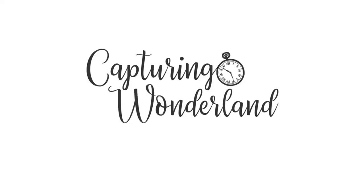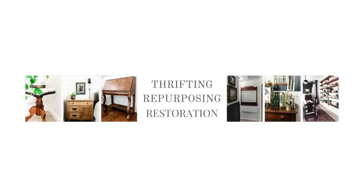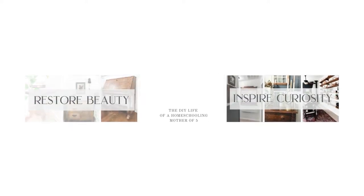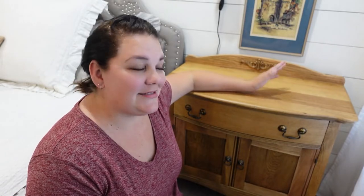Hey guys, welcome back to my channel. If you are new here, my name is Julie and I am the author of the blog capturingwinterland.com. I finished my second washstand slash bedside table here in my master bedroom, finally. I put off the project for a bit simply because there was about a billion things on my to-do list, but I finally prioritized it because I wanted to have them done so I could check them off. I could not be happier with the results. Although they are not exactly the same, they are similar enough that it works really well in my beautiful cottage style slash farmhouse bedroom.